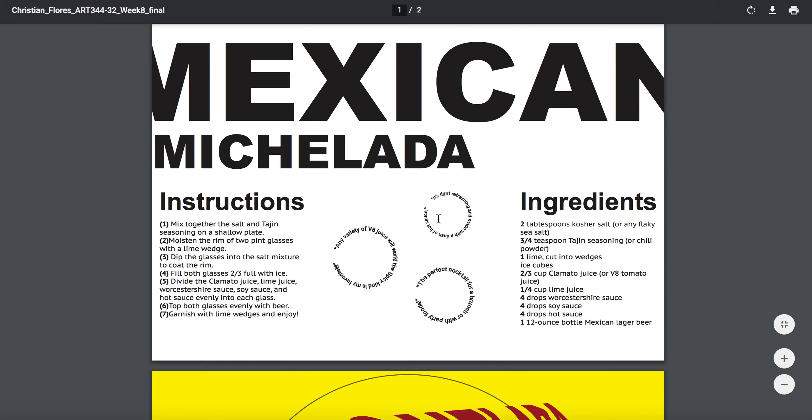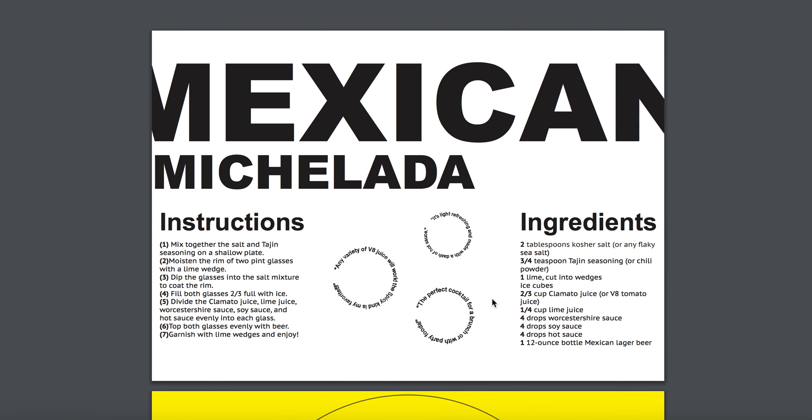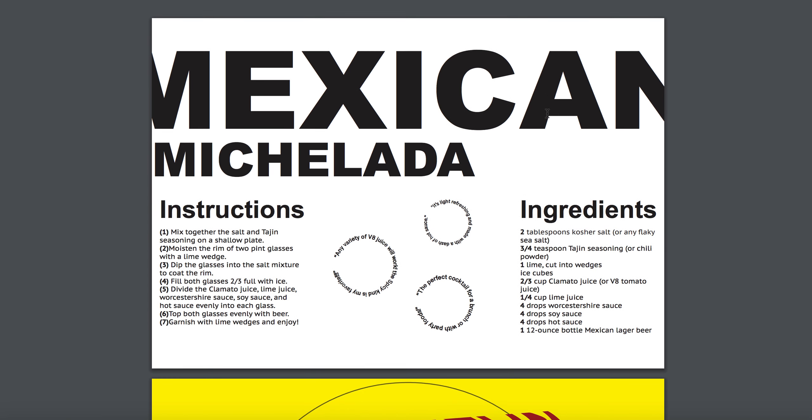These elements can be around here somewhere, but try to see if you can move away from a symmetrical format right here — it seems like paragraph, circle, paragraph. Maybe try to see if your instructions are here and your ingredients are here, and those circles and pull quotes could be floating around in different areas of the layout just to get a little bit more playful with your denotative, and that'll bring some balance to the title treatment.